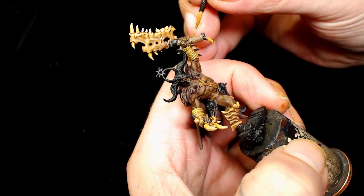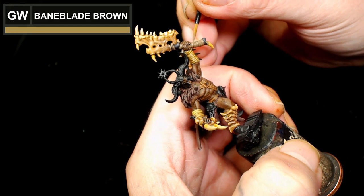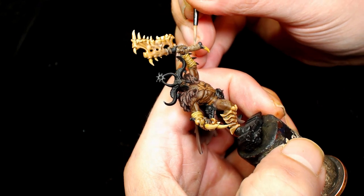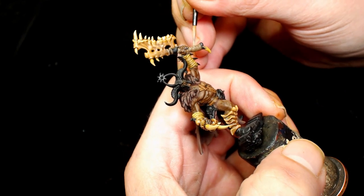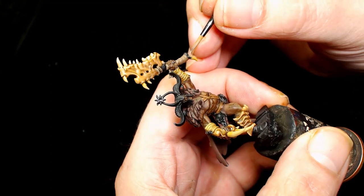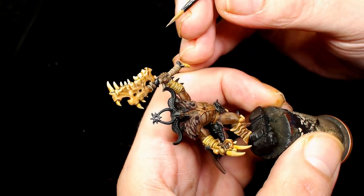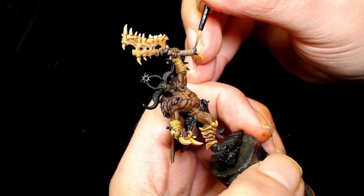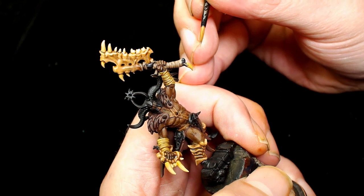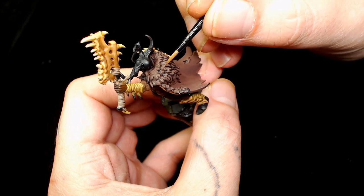Obviously thin this down so you don't spoil any of your previous work. Then we're going to go back to Baneblade Brown and re-highlight those sections, just taking up a little less space. I always start with the very edges of the fabric and then the tops of it with very watered-down paint - that way you can blend it ever so slightly easier.